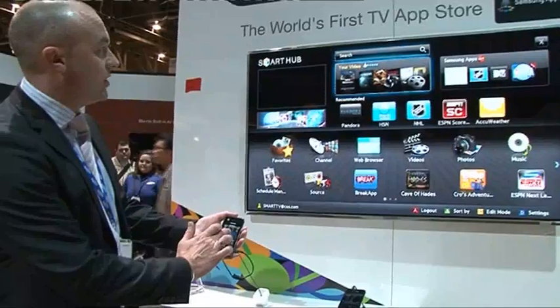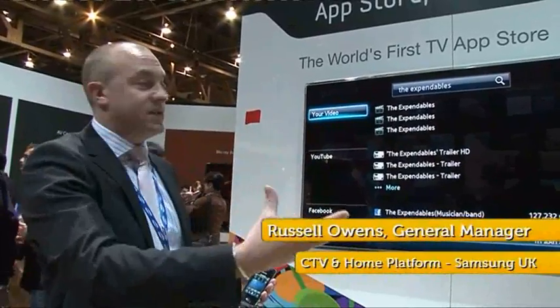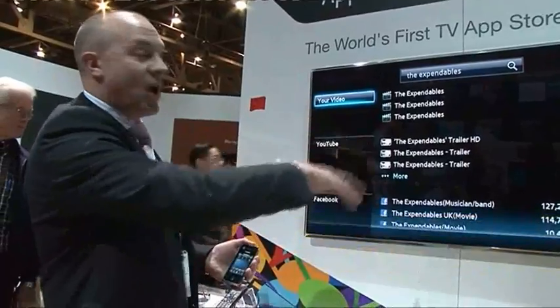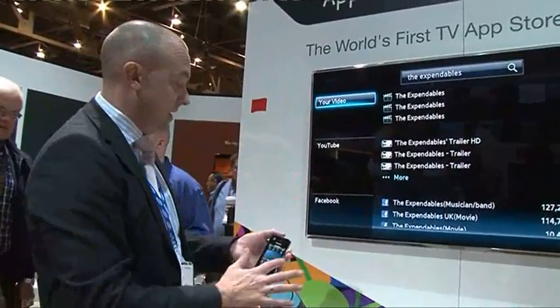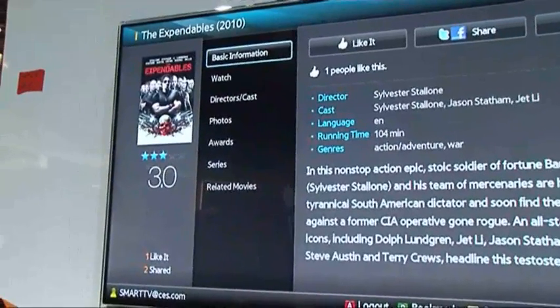You go into search, tap in the search feature, and it will then bring up where you've got anything related to The Expendables — via video on demand, or via trailers over the internet, or anything that you may have within your connected devices. Double click, and it will then pull up the other options available for you for video on demand.